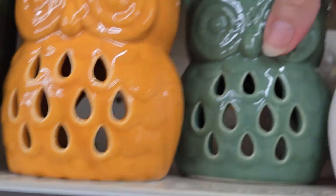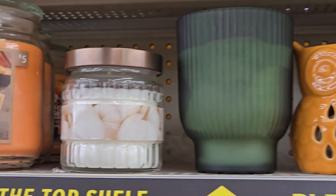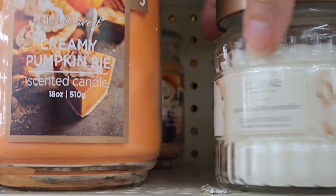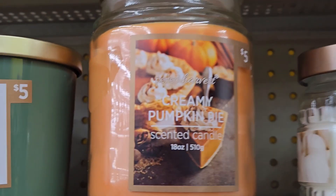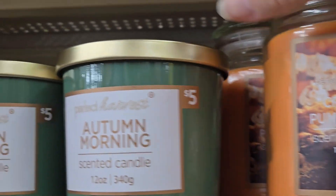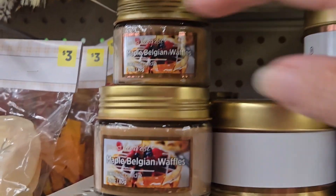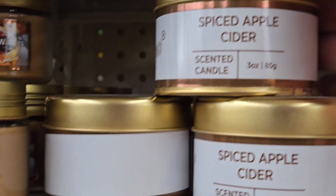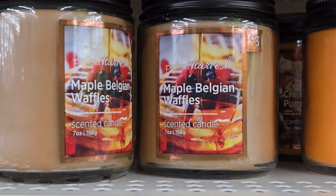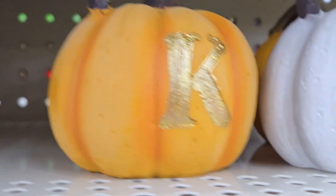They come in orange, green, or white — very nice to see all three colors instead of always the pumpkin shape. They also have the white pumpkin — the spiced white pumpkin candle for five dollars. They have creamy pumpkin, autumn morning, and cranberry crumble cake, all just five dollars each — great deal. They have small little jars for just a dollar if you want to sample a scent before spending more money, like spiced apple cider.